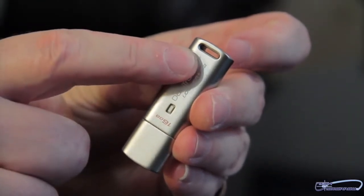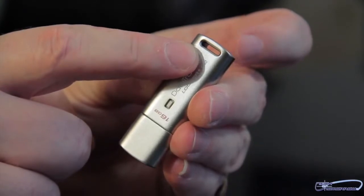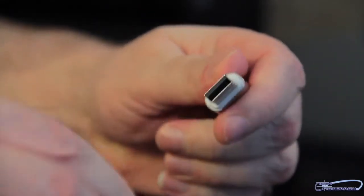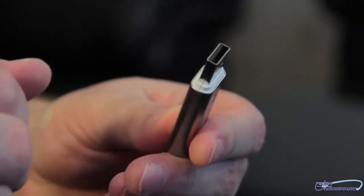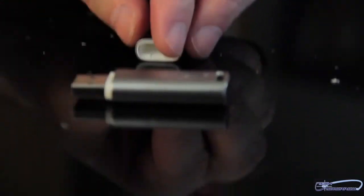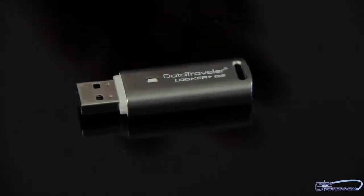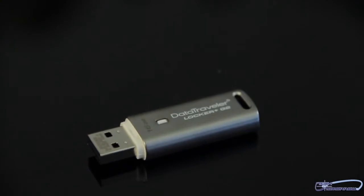This thing's stylish — it has a durable metal casing with a built-in key loop. And it's customizable, which means if you have a company and you'd like to brand this, they have a co-logo program available in lots of 1,000 or more. Supports Windows 7, Vista, XP, and Mac OS X. It's also got a five-year warranty with free technical support. These come in 4, 8, 16, and 32 gigabyte models.